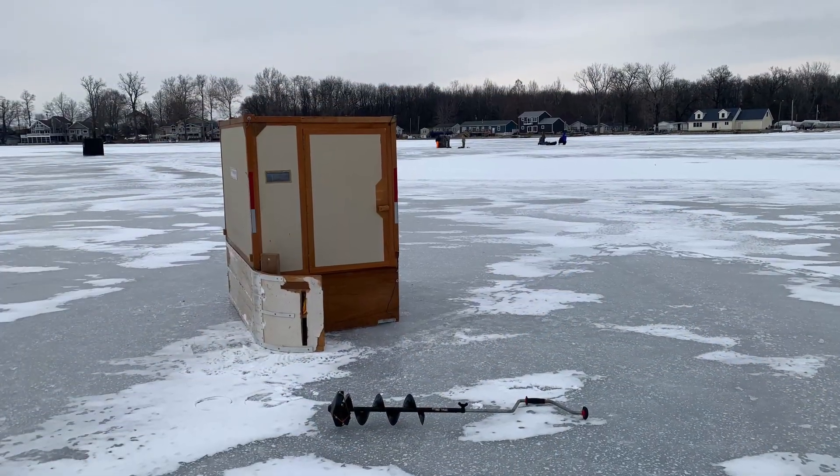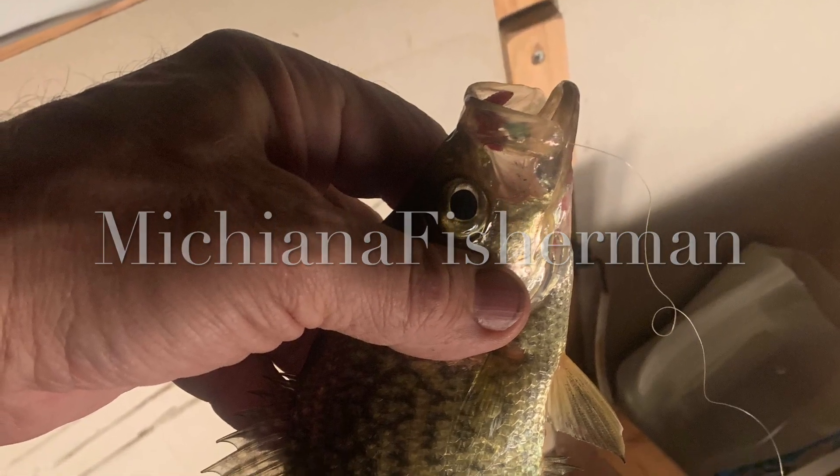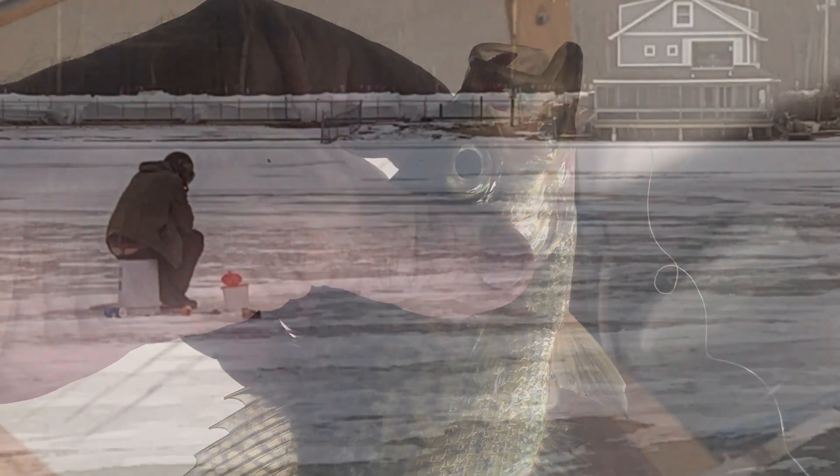I wish I could show you more fish, but at least I got out — just letting you know I'm still alive and still using the famous shanty, 260-some-plus thousand views and still going. Thanks for watching.